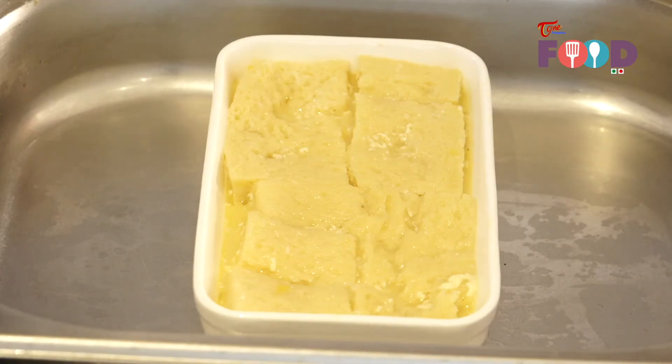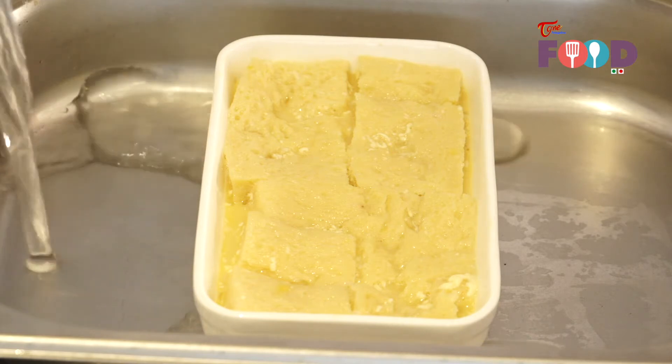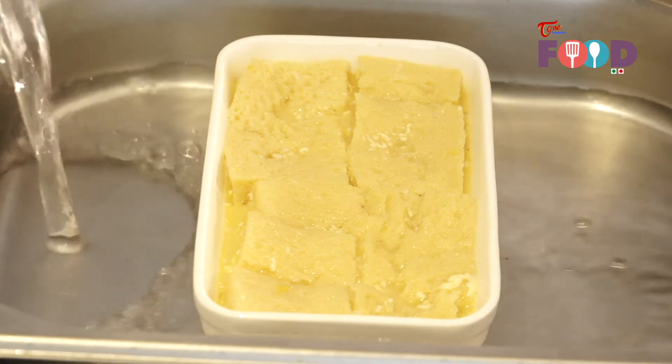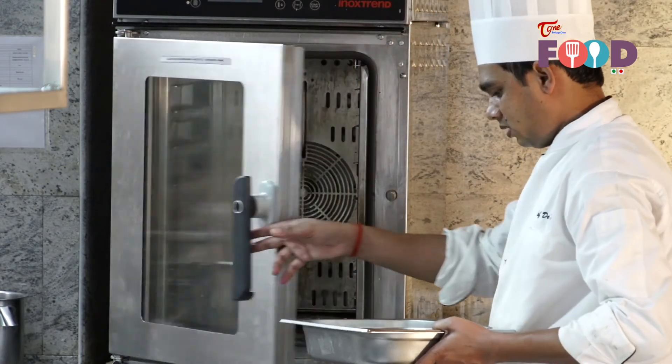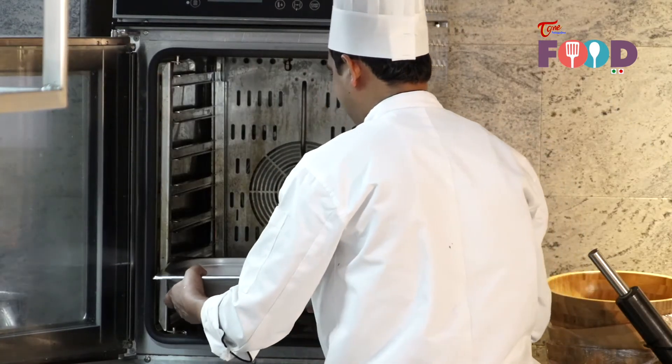For the double boiler, we add some water in the tray. Now I am going to bake in a pre-heated oven at 170 degrees centigrade for 30 to 35 minutes.